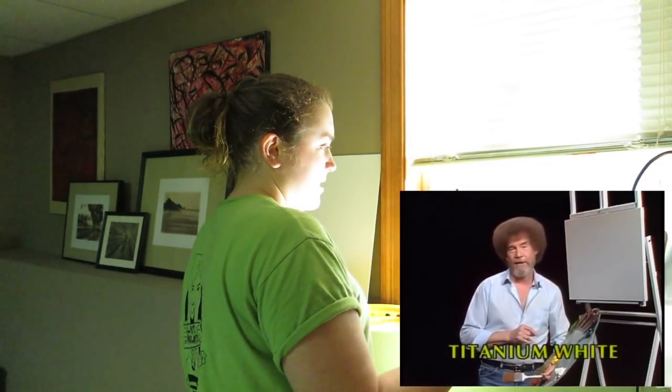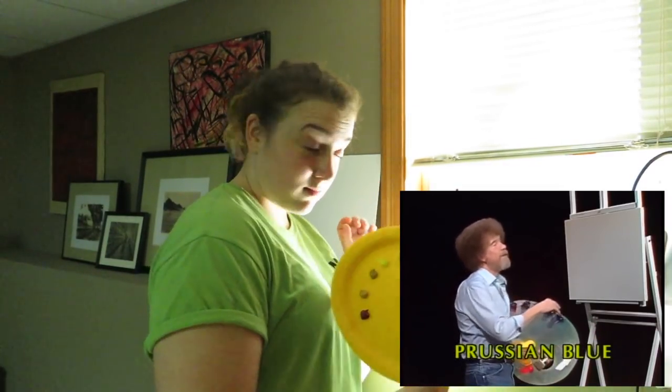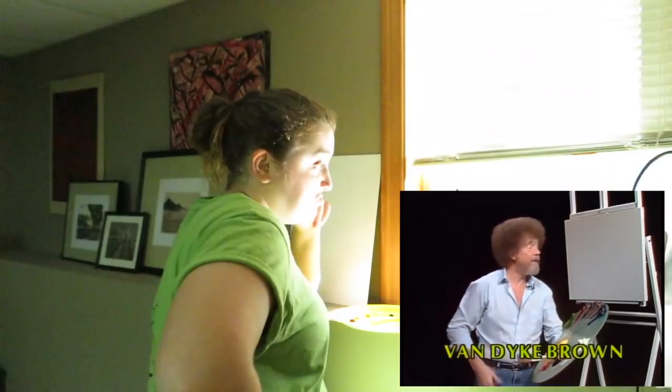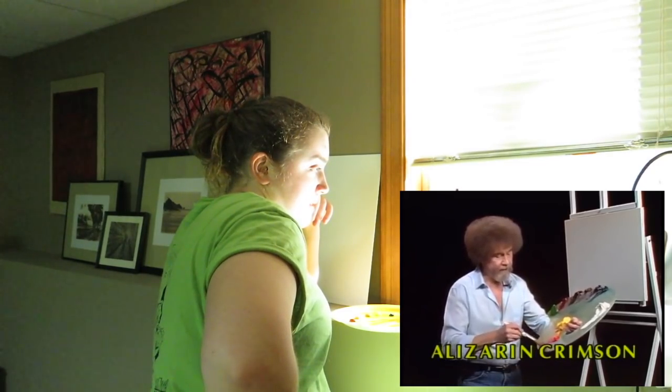Let's start out and have them run all the colors across the screen that you need to paint along with us. As usual, let me show you what I've got — a very thin coat of liquid white, so it's wet and slick and ready to go. Let's just take that two-inch brush and start off here and have a little fun.